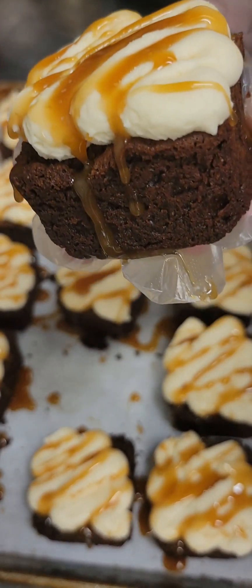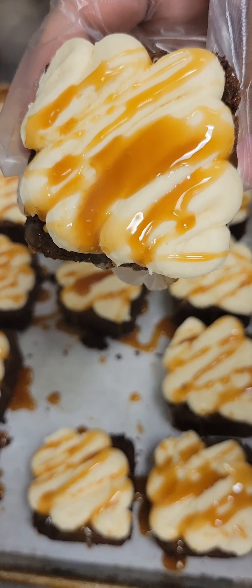Once they're done, our brownies look like this, and it is time to eat. Hopefully you all give this recipe a try. I'll talk to you later. Bye, guys!